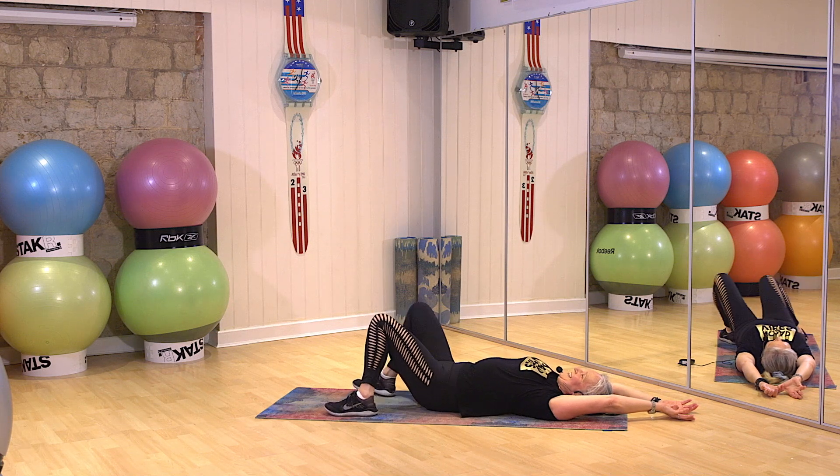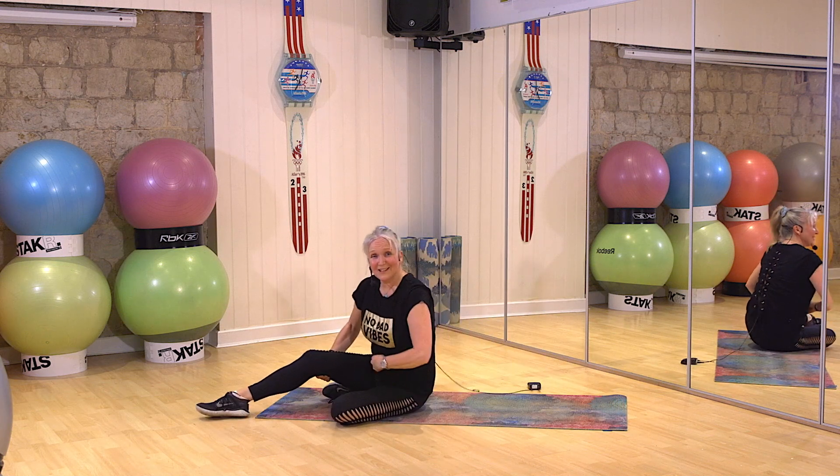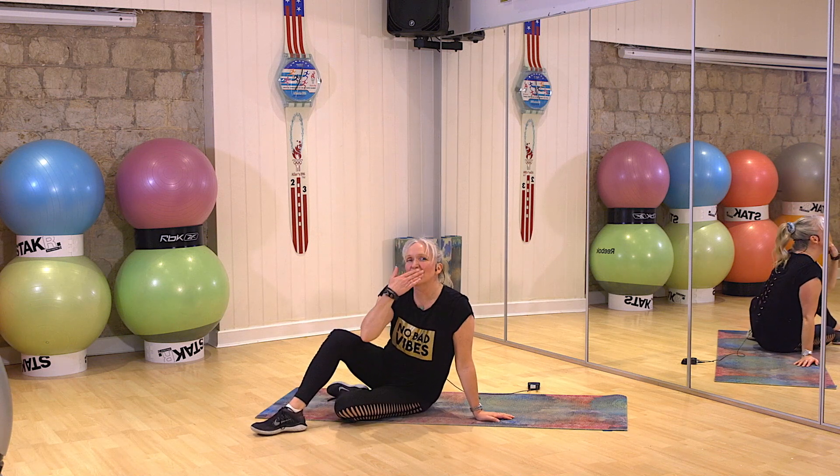You've done it. Well done, superstars. Go and have an amazing day. That was a great cool workout. Lots of love to all of you. And I'll see you very soon. Bye for now.